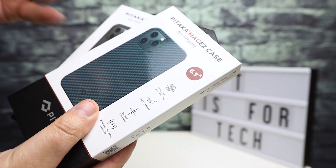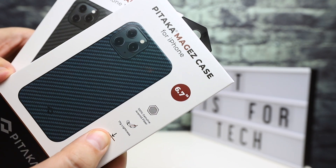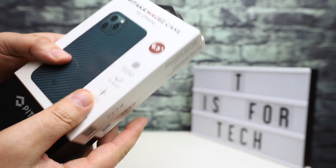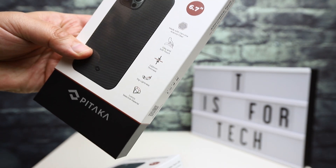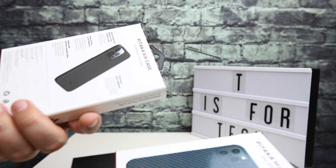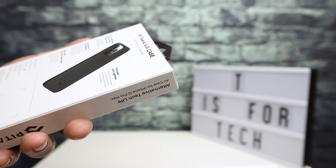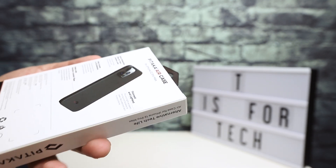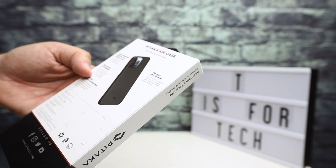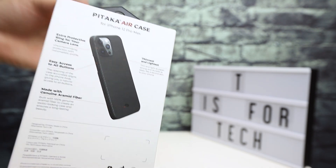These cases are made out of something called aramid fiber, which is basically aerospace-grade Kevlar — super lightweight and super strong. Both the MagEasy cases are supposed to weigh around 17 grams, and the Air Case weighs just 10 grams, so they add really nothing to the overall weight of the phone. They give you some protection from scratches and minor bumps, but this is not a military-grade drop protection case. It's not going to magically protect your phone if you drop it from five feet. If you're looking for something slim that protects against normal wear and tear, these are worth a look.